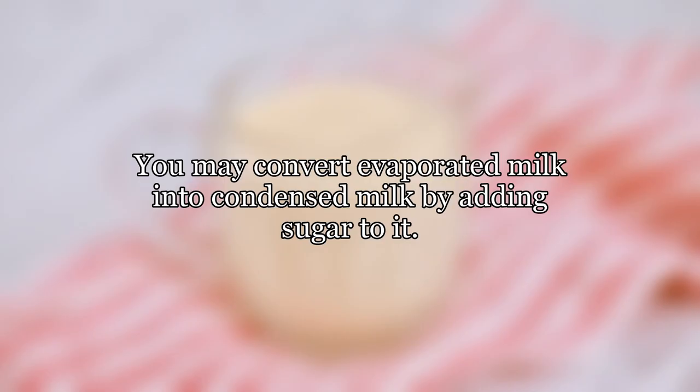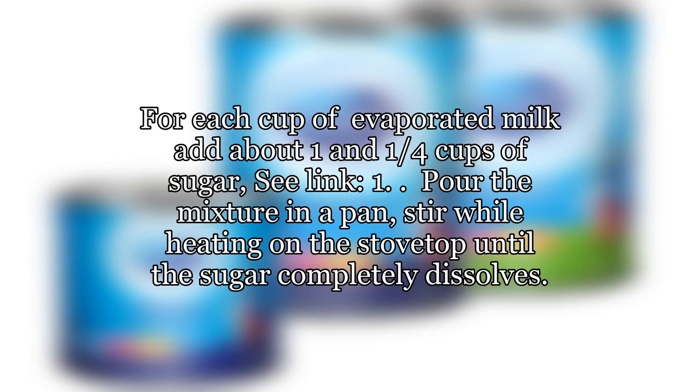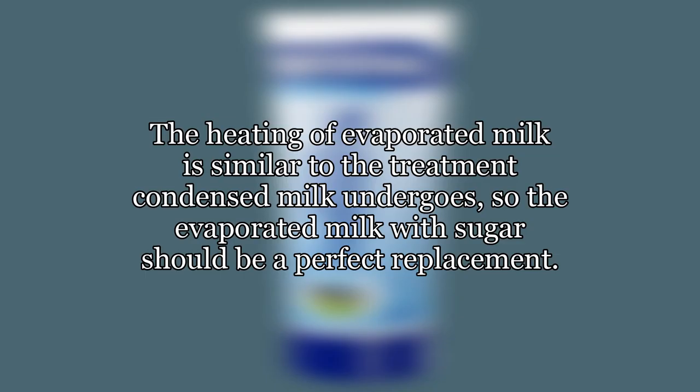You may convert evaporated milk into condensed milk by adding sugar to it. For each cup of evaporated milk, add about 1 and 1 quarter cups of sugar. Pour the mixture in a pan and stir while heating on the stovetop until the sugar completely dissolves. Let cool. The heating of evaporated milk is similar to the treatment condensed milk undergoes, so the evaporated milk with sugar should be a perfect replacement.